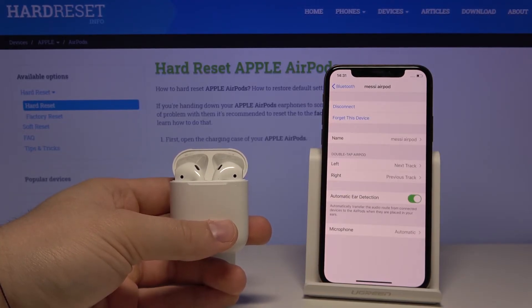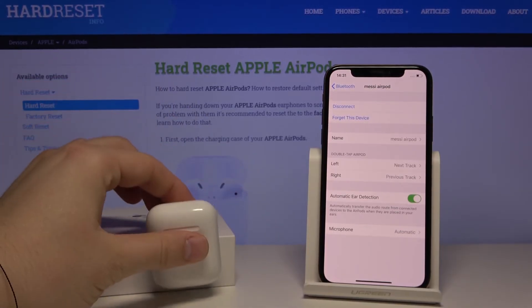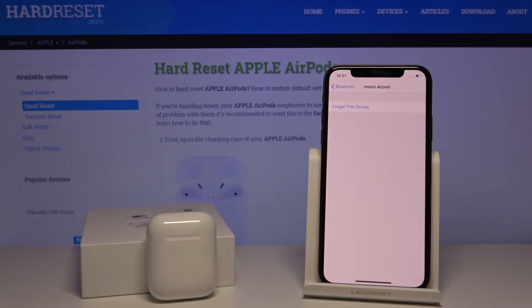So if you want to change the track on your AirPods, tap on the left for next track or the right for previous track. That's how it looks on the AirPods and the iPhone. I hope that helps — leave likes, subscriptions, and comments below.